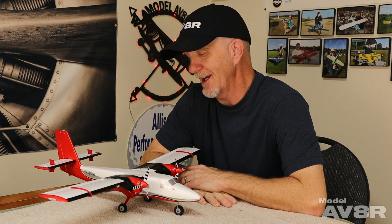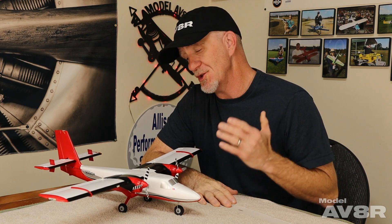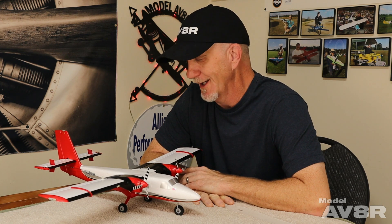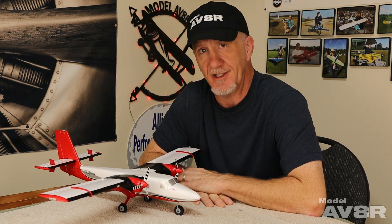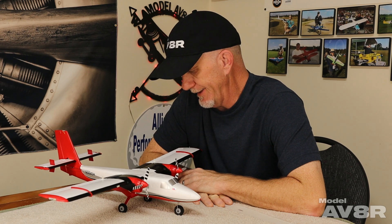This is a fun airplane to fly. I really appreciate Scott for letting us use his airplane to review it — I love that that guy just orders stuff and has it sent right here, and says, 'Hey, you review it and then give it to me when you're done.' That is awesome. The only downside to that is now I think I need one.